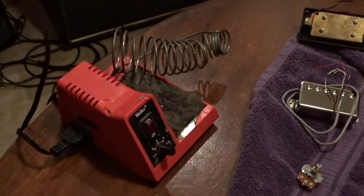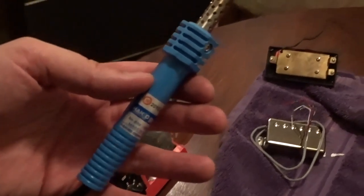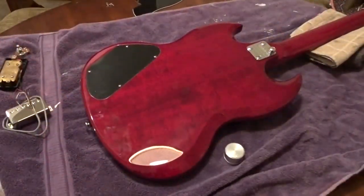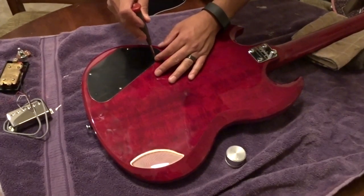Little known fact — this company Hakko, that's where the term hacking comes from. Nah. Gets me every time, man. Okay, step one: we're going to loosen up the strings. We don't have to take them all the way off. Next, unscrew the back and we're going to desolder our pickup wires.